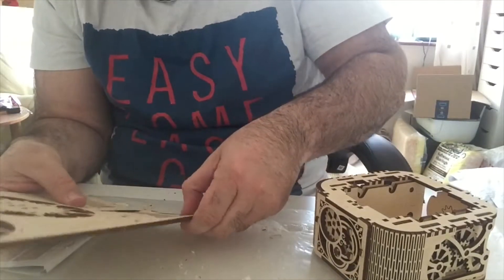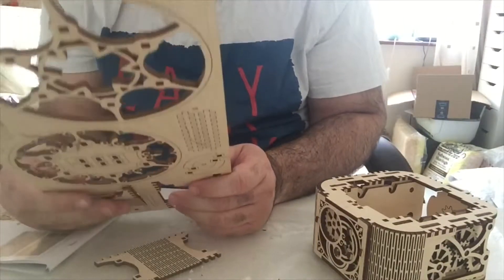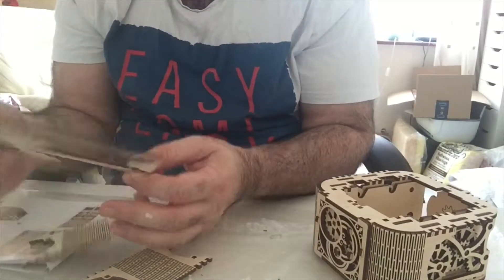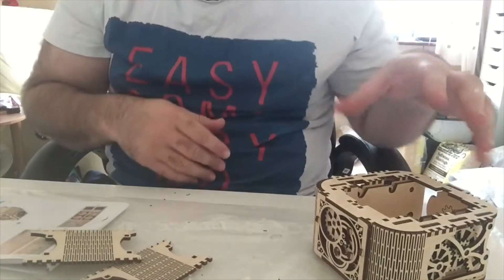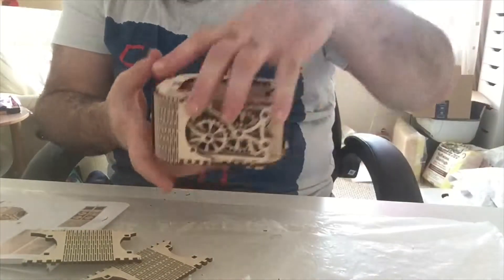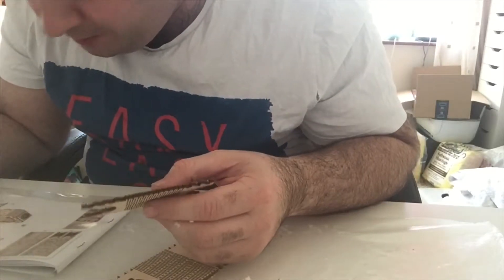Are you enjoying this build so far? If you're watching it fast, obviously you won't know what I'm saying, but hopefully if you get bored watching this just go to the sped up version - I'll put a link up here somewhere for a sped up version if I don't get bored of it.